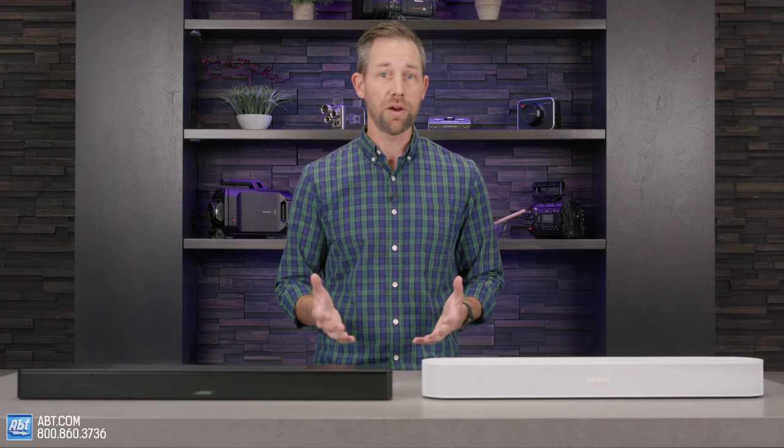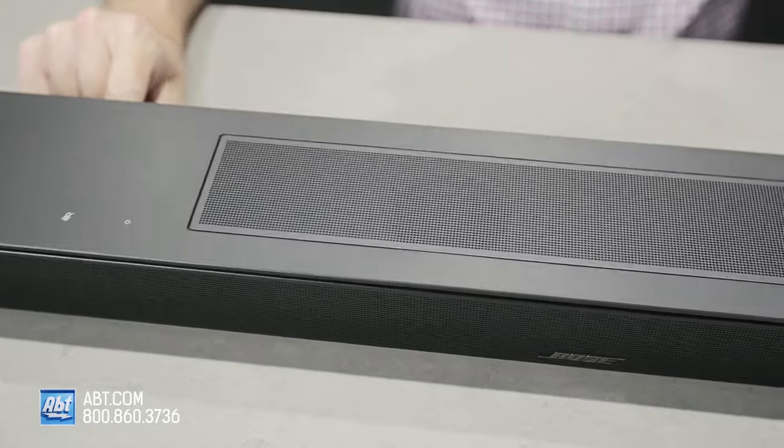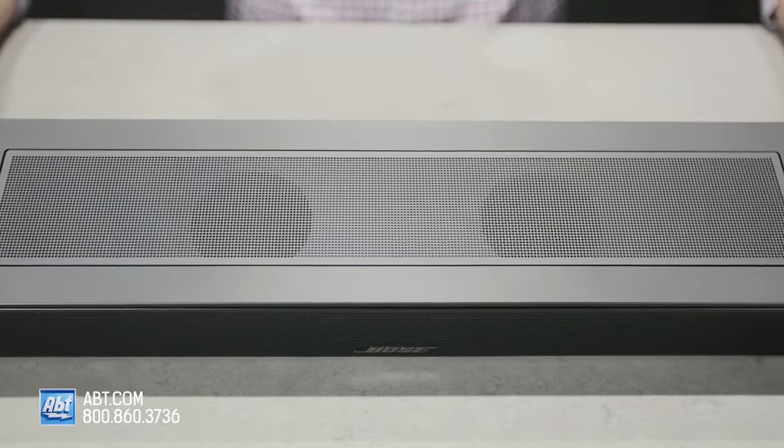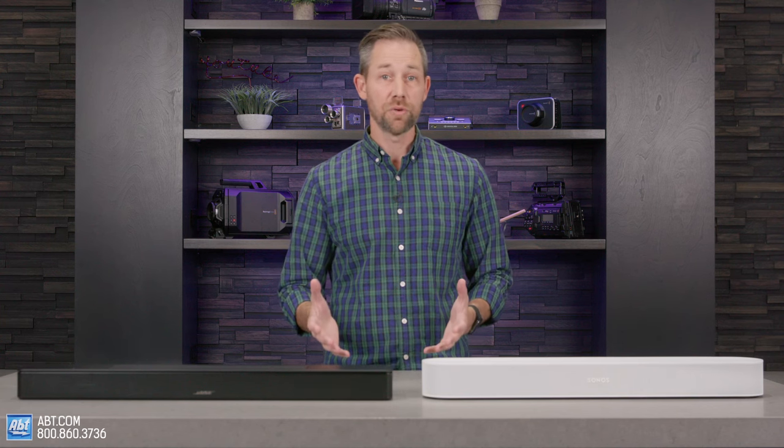They do differ in a couple of areas. One is the placement of the other two mid-range drivers. On the Sonos, they surround the tweeter in the middle and face forward. On the Bose, they still sit on each side of the center tweeter, but they face up, which helps slightly with height effects when you're watching Dolby Atmos content. The second area where they differ is bass production. The Beam Gen 2 has three passive radiators, which we found helped produce more bass for both movies and music. For some listeners, though, the additional bass might make it a little more difficult to hear the mid-range drivers at higher volumes. That said, it's still a fantastic audio experience. The Bose seemed to have a little more clarity and separation of individual sounds and instruments at those higher volumes.